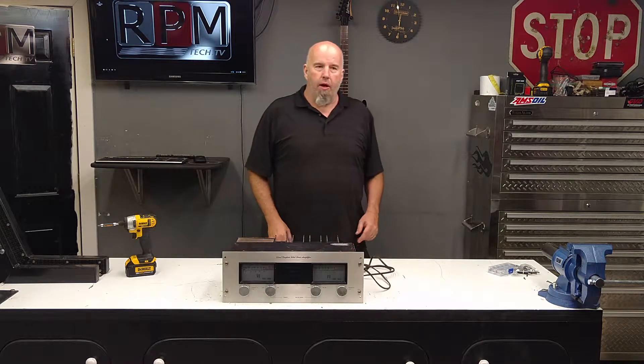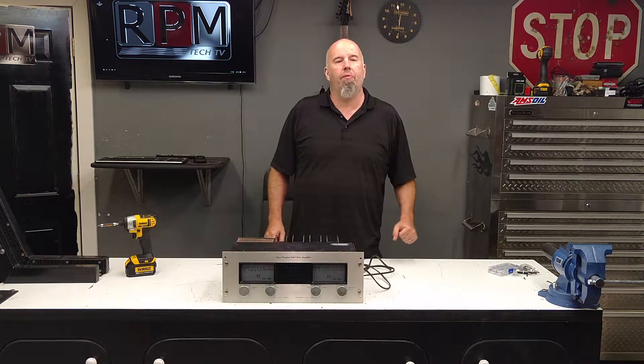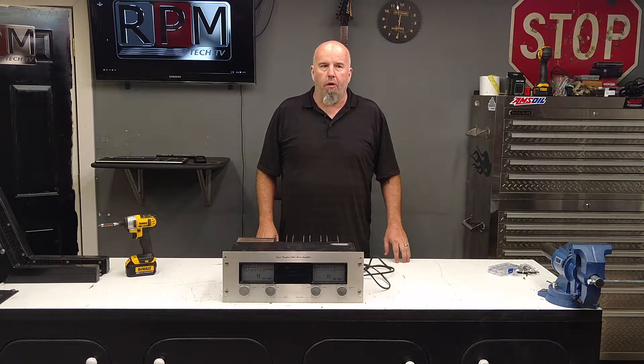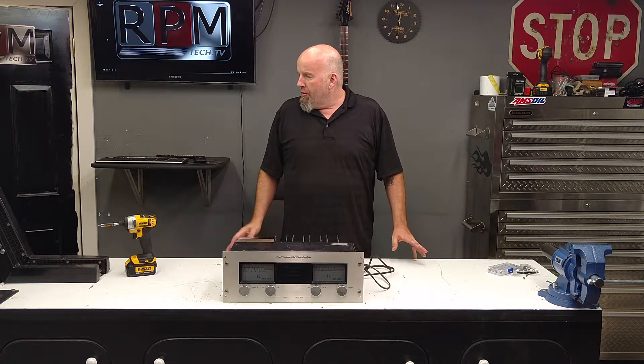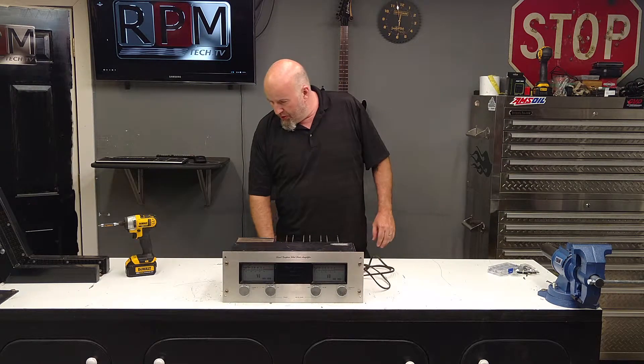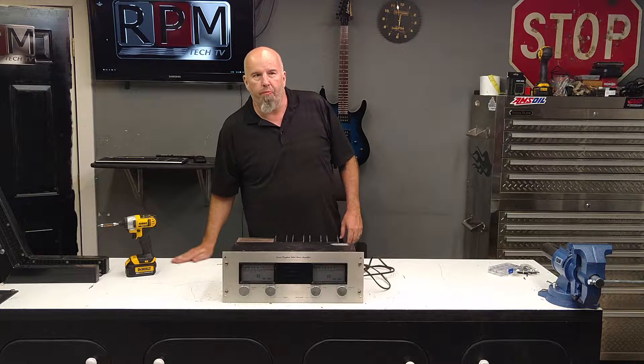Hey, what's up everybody, RPM with you here, rpmws.com, rpmtech.tv, and RPM's Tech Garage, where we work on all sorts of stuff. Right now we've got a little makeshift studio set up here on one of my benches — this bench right here is what I use for building motorcycles.